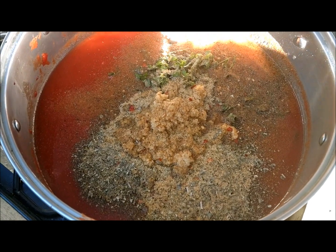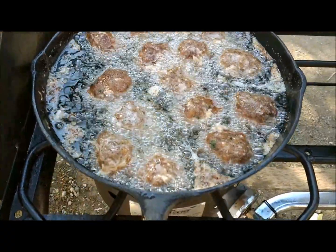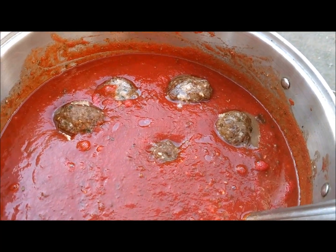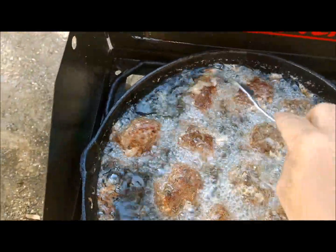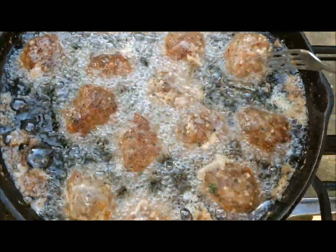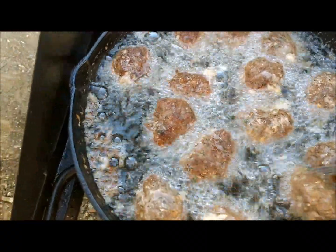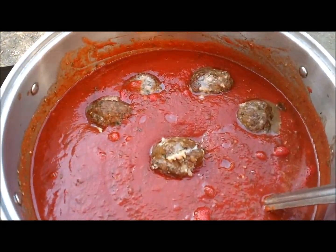I'm going to add the meatballs once fried into the pot with the sauce. Fry the meatballs on both sides until they're brown, then put them in your sauce just like that — there you go, spaghetti and homemade meatballs. Don't cook them all the way through if you're putting them in the sauce. If eating now, cook them all the way through, taste one, and add a little sauce on top.